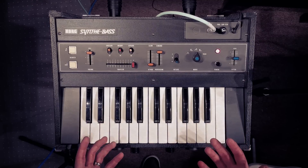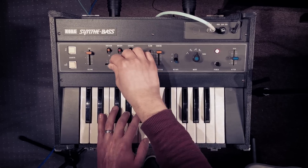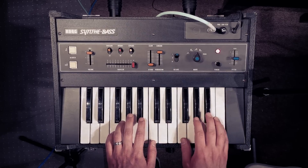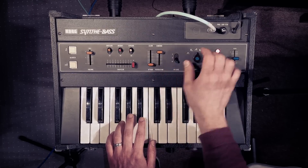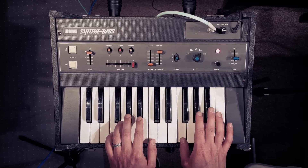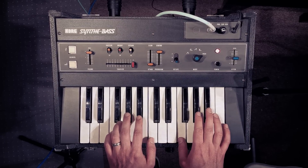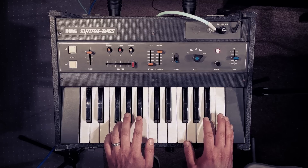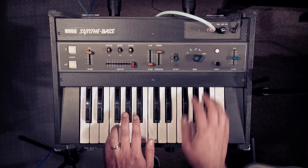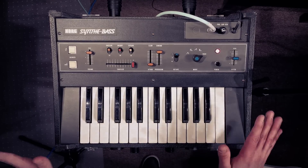Seventies synths just have the throatiest, most aggressive sounding sawtooths I've ever heard. Amazing. And let's jump up. And then pulse. And then finally phaser — which isn't a phaser at all, sounds like a pulse width modulation. And that's it for the oscillator.